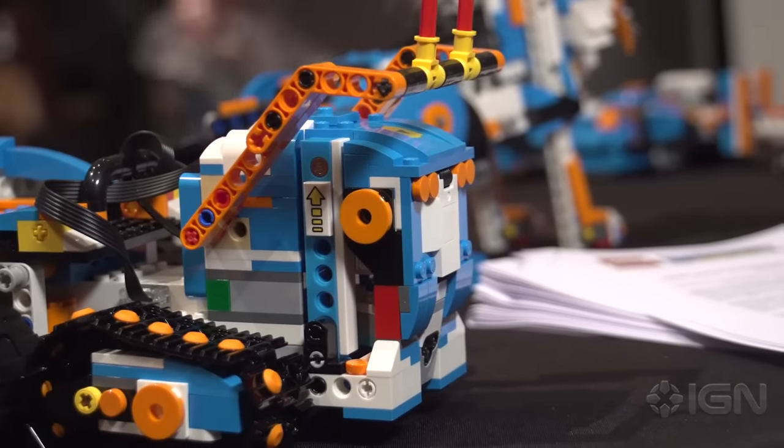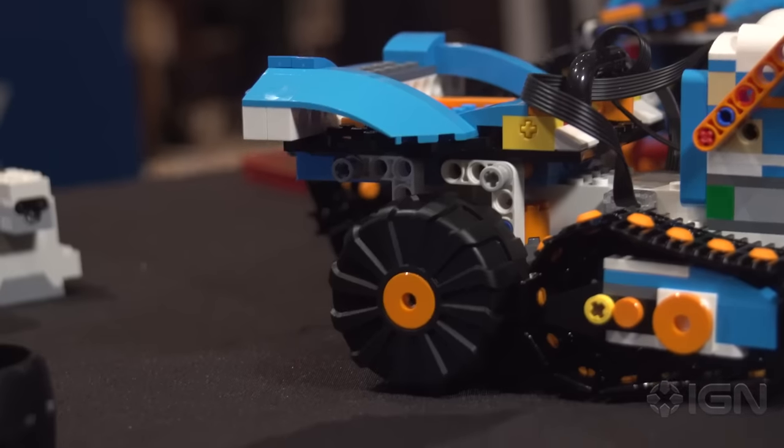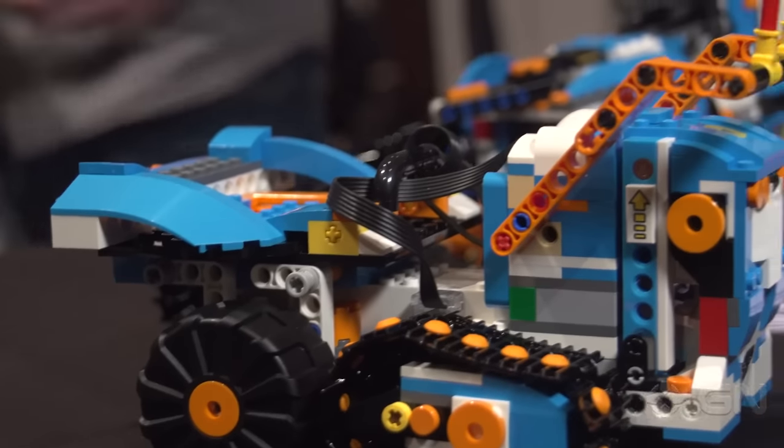This is super exciting — you said it's coming out August 2017. Do we have an idea of a price range? $159.99. That's awesome, thank you so much Simon. Can't wait for LEGO Boost to release.